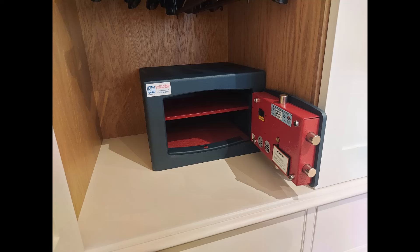Same sort of thing here, only this Bloomsbury safe is on a raised area of built-in joinery — you can just about see some hanging garments at the top — and again bolted through the back into a brick wall.